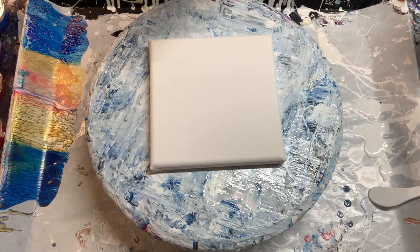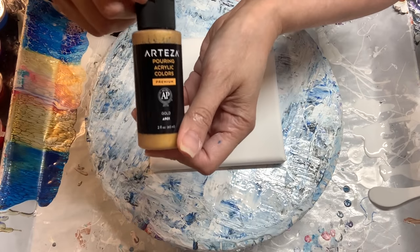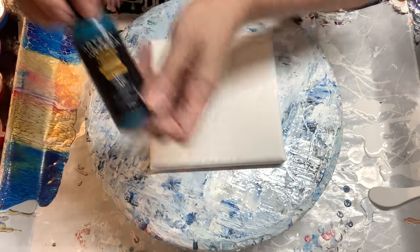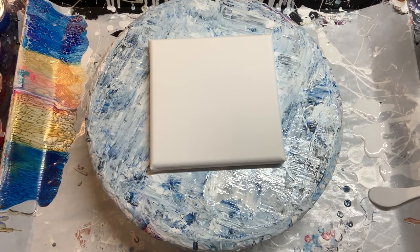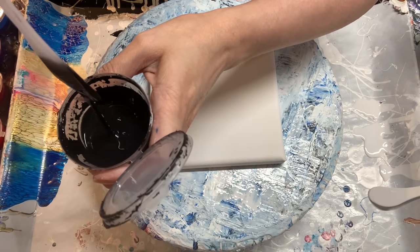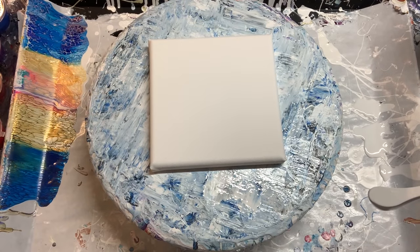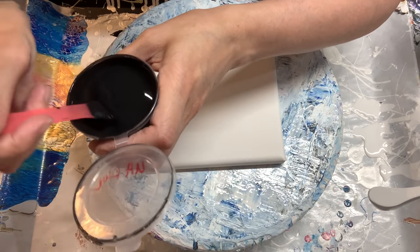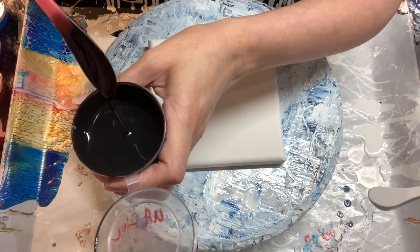I'm going to show you the colors I've picked out. We're doing the Arteza pouring colors — I've got their gold, their forest green, and their sea green. We're going to be using both the Australian Floetrol Cell Activator with the Amsterdam Oxide Black mixed four to one, and then the US Floetrol Cell Activator recipe mixed with the Amsterdam Oxide Black at nine to one.